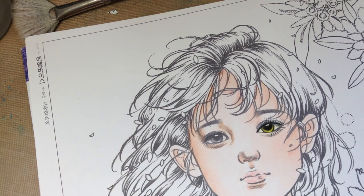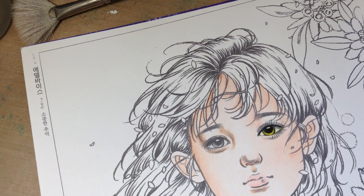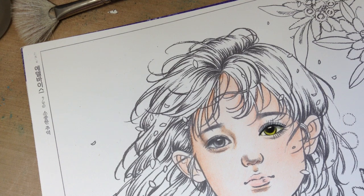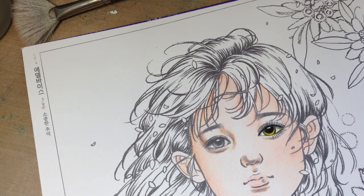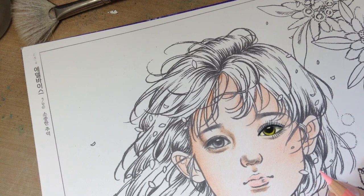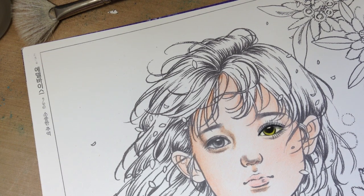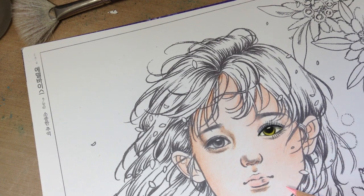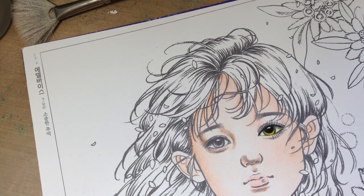Hi, this is Paint Girlie with Time To Be Creative and this is Coloring 101 Part 3. I'm hoping to show you how to finish up her face. This is an image from the Momo coloring book that I spoke about in Coloring 101 Part 2, and I'm gonna show you how I did her eye. I finished her eye and this side of her face, how to finish up the lips, and then hopefully I'm gonna show you how to do her hair.